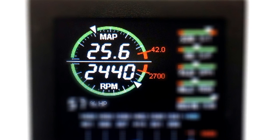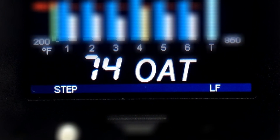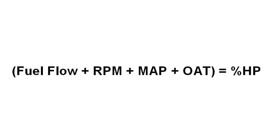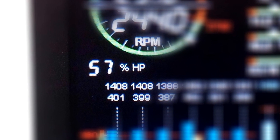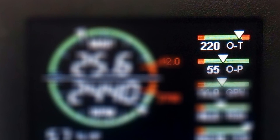Manifold pressure and RPM are shown in an arc display showing normal and redline ranges. Outside air temperature can be displayed in both Fahrenheit and Celsius. With fuel flow, RPM, MAP, and OAT the EDM can calculate percent horsepower as well. Temperature and oil pressure are shown in a bar graph format.